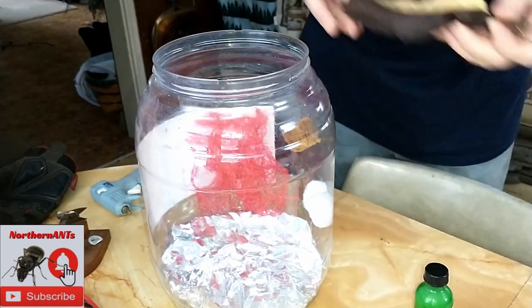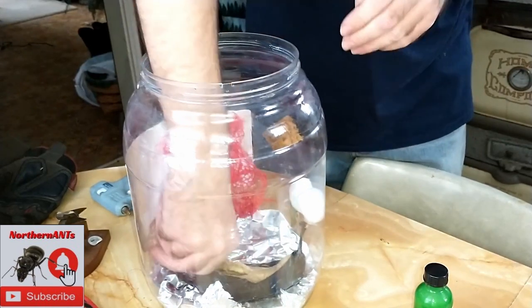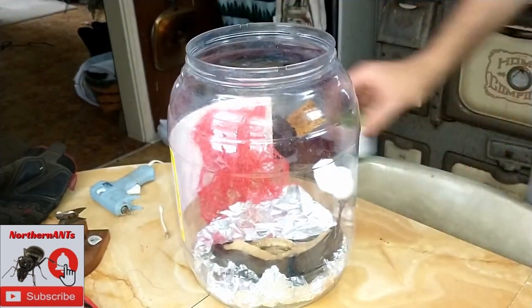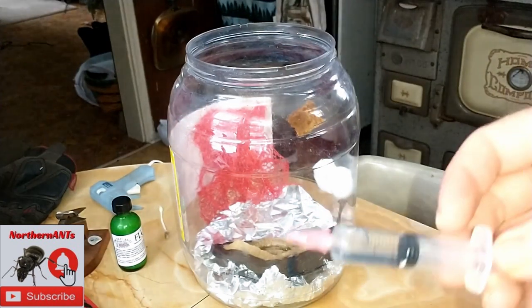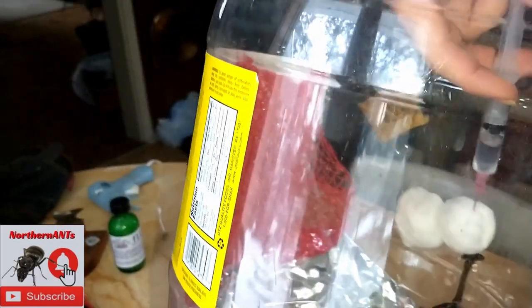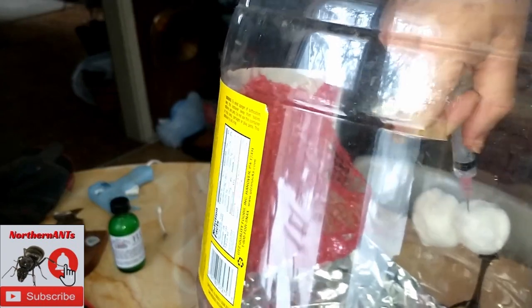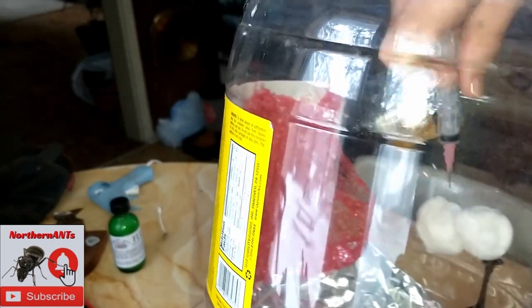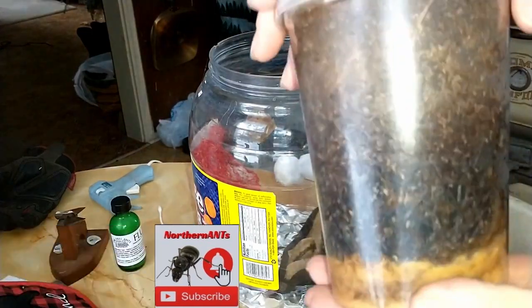Put it down real nice and then put your banana on the bottom. This is a very small amount of water - I was just illustrating what you need to do. Just fill those cotton balls and get them real nice and wet so that you have humidity in your jar.